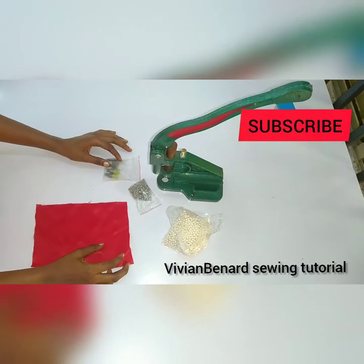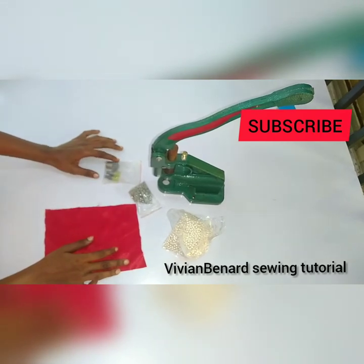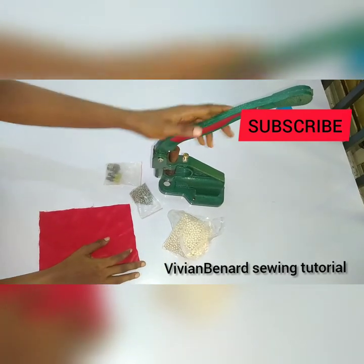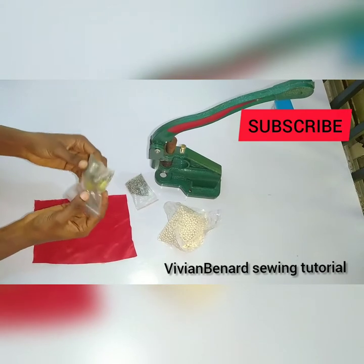Hello guys, how are you doing? I hope you guys are doing well. In this video, I'm going to teach you how to use a press machine to bead your dress. So the tools you need: